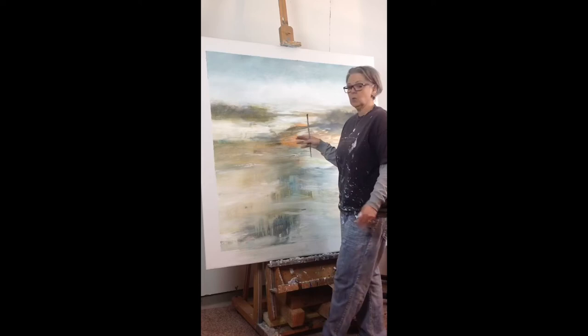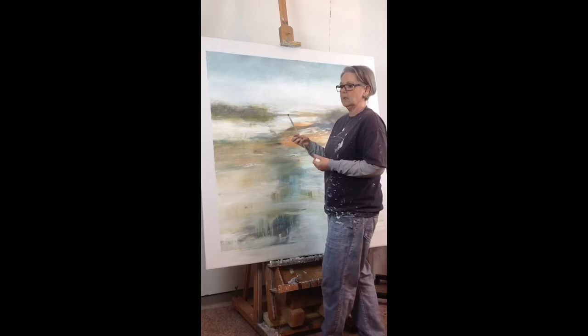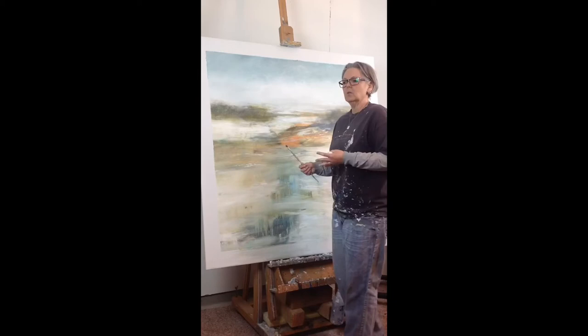I use a lot of glaze in my landscapes and that's what gives me that oil feel, that translucent feel. It builds up the depth in the piece and allows the translucency and the vibrance to sort of simulate oils without having to deal with the dry time of oils and the fumes.